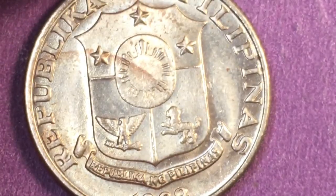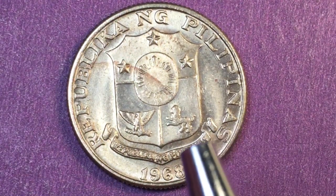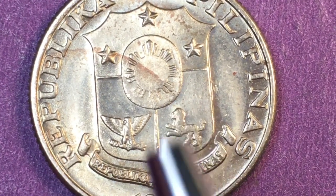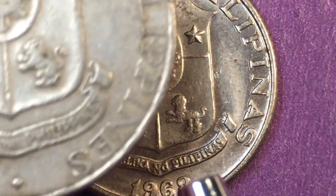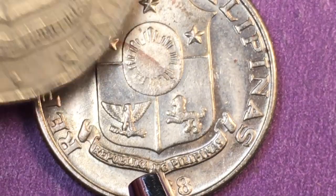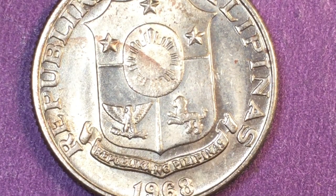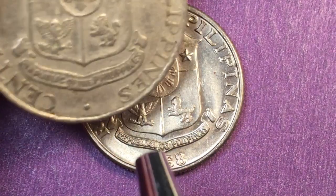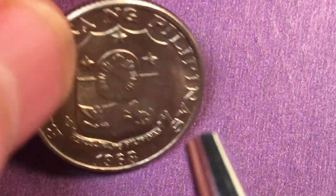This is a reeded rim also. When we get to the back we see it no longer says 'Republic of the Philippines' — here it says 'Republica Nang Pilipinas.' So comparing: the earlier coin says 'Republic of the Philippines' in English; this one says 'Republica Nang Pilipinas' in Tagalog or Filipino. Around the outside it says 'Republica Nang Pilipinas,' whereas the earlier one said 'Central Bank of the Philippines.'